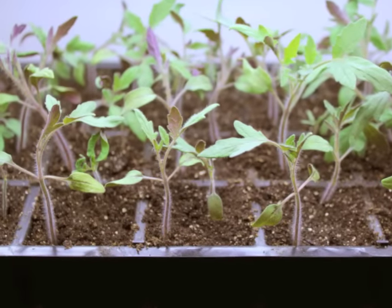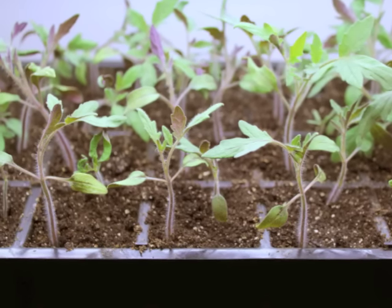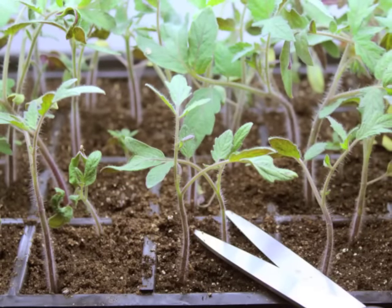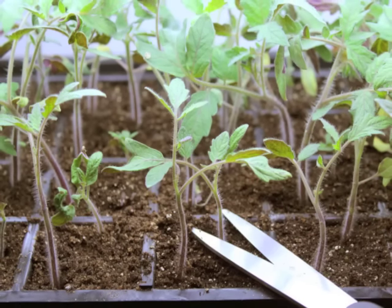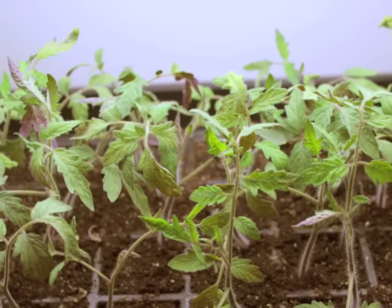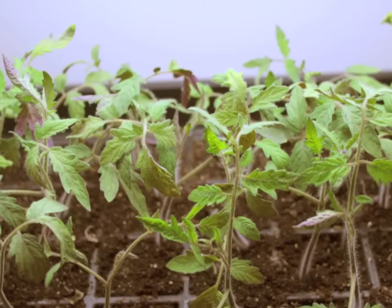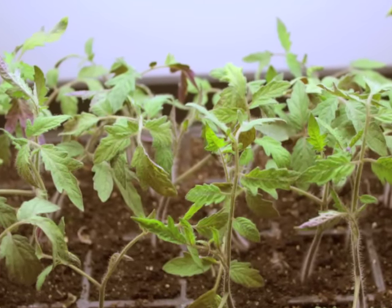You fill the reservoir and it delivers water to the roots when they need it. When the seedlings are about two inches tall, it's time to thin. Choose the strongest, healthiest-looking seedling in each cell, and remove the others by snipping them off at the soil line. Once the seedlings have two sets of leaves, it's time to start feeding them every week with a soluble fertilizer — ideally one formulated for seedlings.